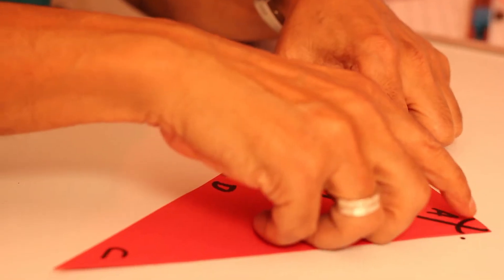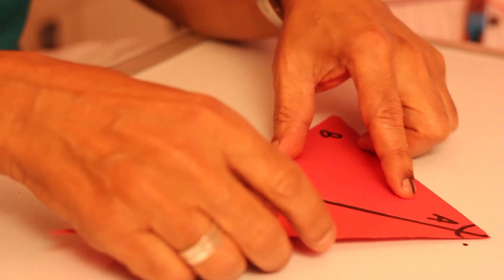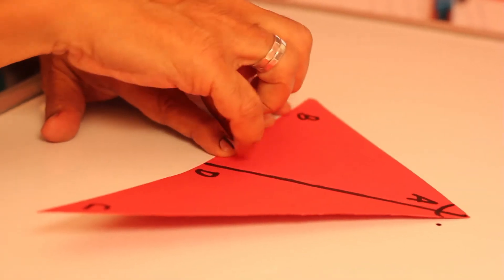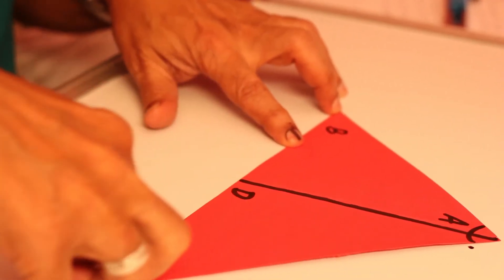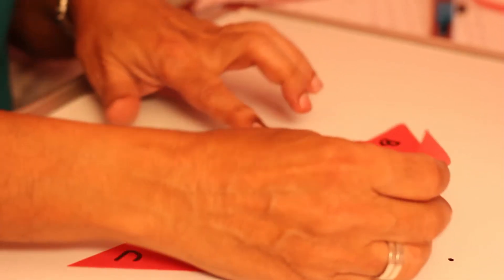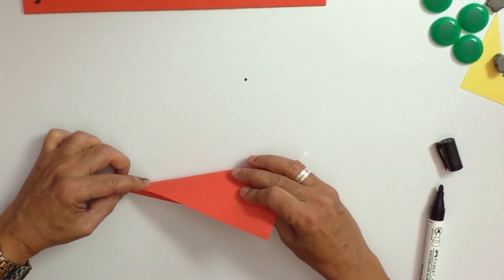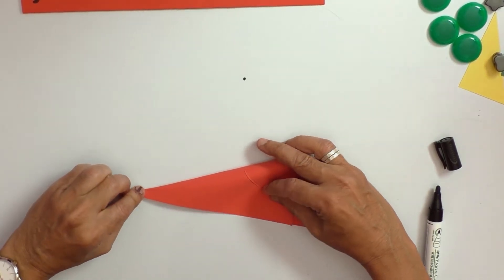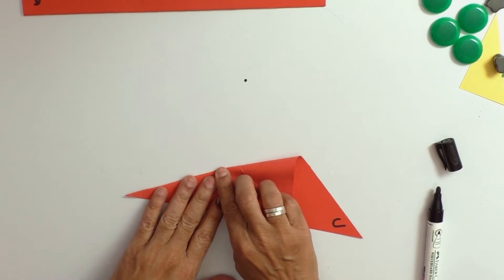So angle A has been made into two halves. We call this line D — that means angle A is bisected by the angle bisector AD. Similarly, we can make angle B into two halves. We bring line AB to coincide on line BC so that angle B is divided into two halves. Take line AB and let it coincide on the line at the bottom, and make a very strong crease.